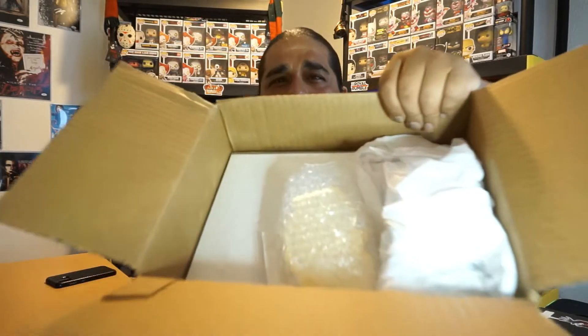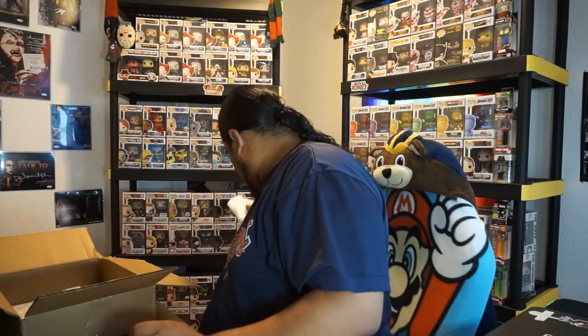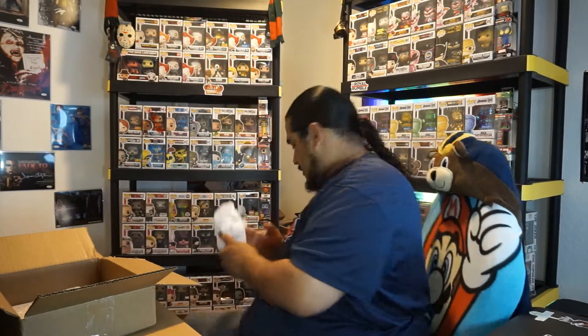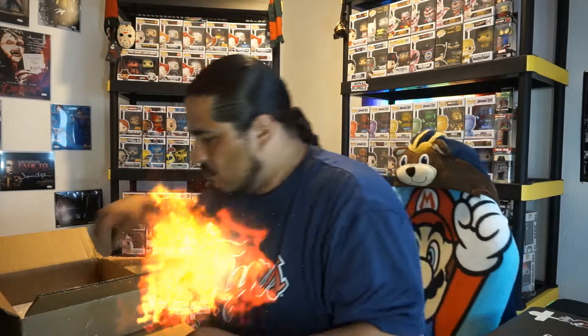All right, so we got a bunch of fuzzies. We're gonna take the fuzzies out. All right, we're gonna pick up the first thing — oh, this is heavy. This is heavy, and I think I know what it is.